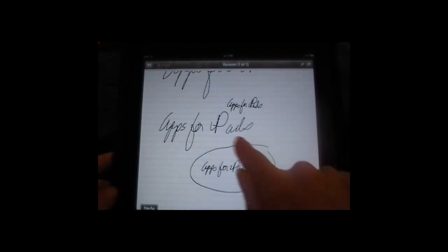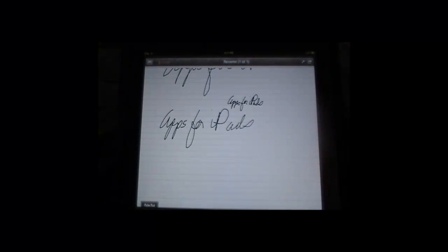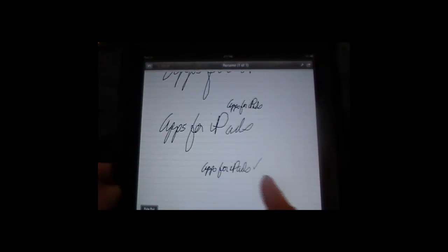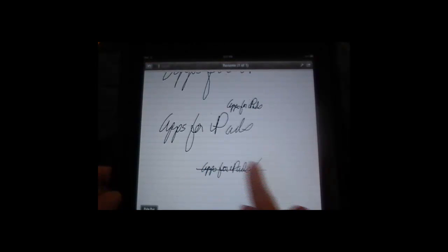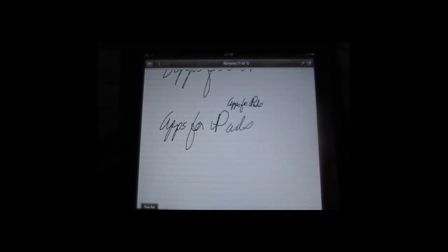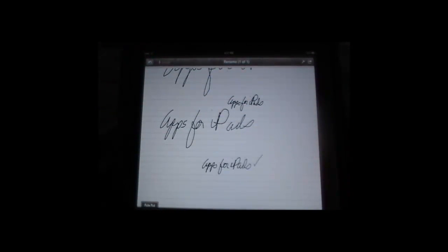The other option says 'delete.' When I touch it, it just deletes whatever is in that circle, which makes it very simple. If you're in a hurry and you want to delete, you can also just cross it out and it's gone. Is that fast? Is that simple? It's great. And you can also undo it, so it's back.